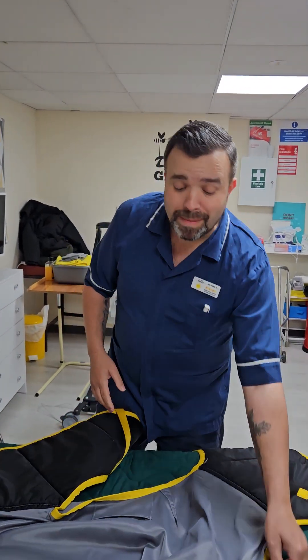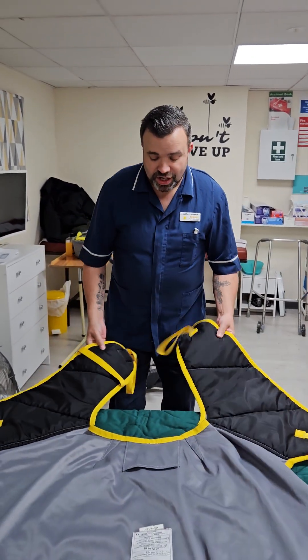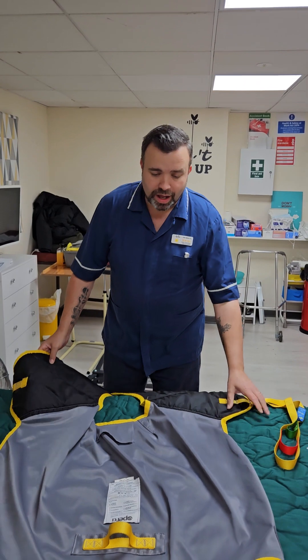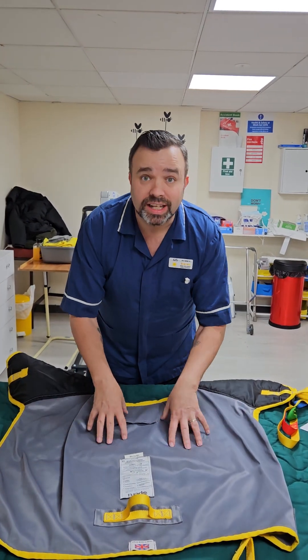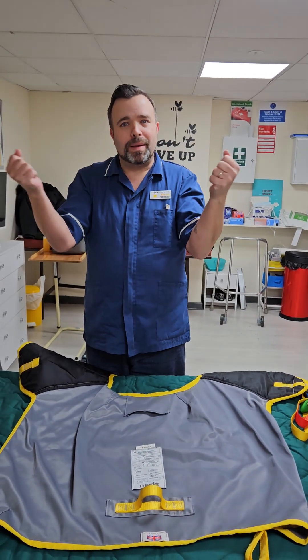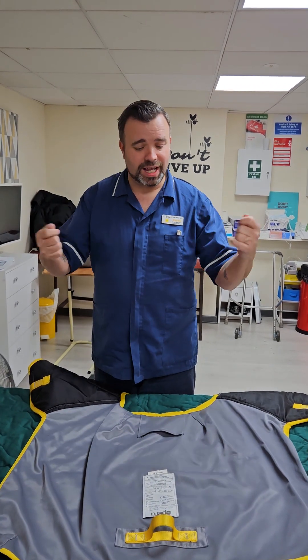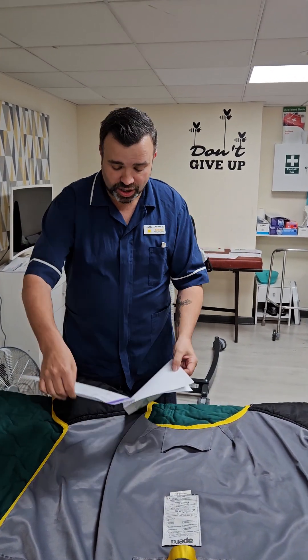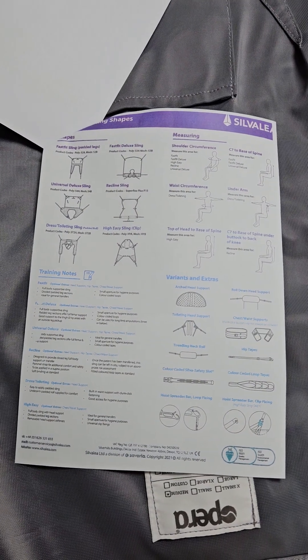It's important to remember that there are different types of slings with different types of apertures. This aperture here creates the space for the bottom, and this type is good for moving from bed to chair. Some slings stay in the chair — those are the black ones that are a bit more stretchy — while others are designed to move a person from one place to another and can be taken in and out. Familiarise yourself with the SOP, as at the back there are pictures of different types of slings for different types of activities.